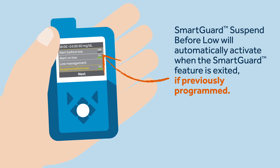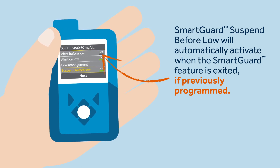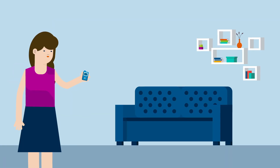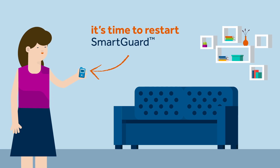The Suspend Before Low feature will track the glucose value and suspend any insulin delivery if a hypoglycemic event is predicted to happen within the next 30 minutes. Two days pass and, thankfully, Sophie feels much better — her insulin needs are back to normal.